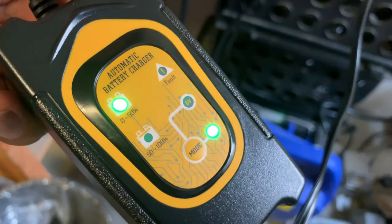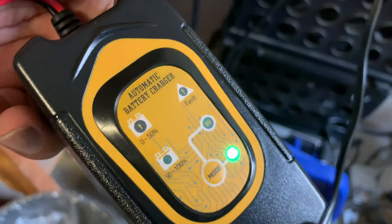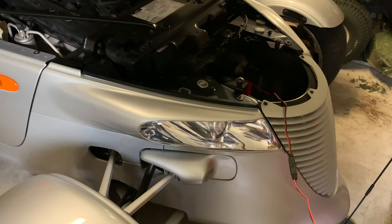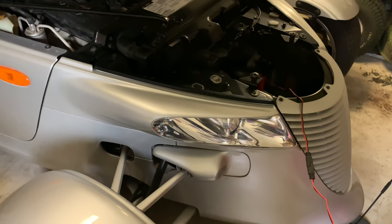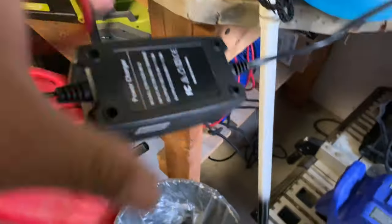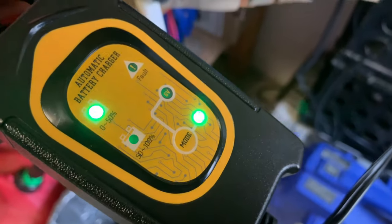Nice battery tender. It's not expensive. Comes with the quick disconnect and the alligator clips. I'm going to be very confident now that the next time I jump in my Prowler, the sucker will fire up. It's a nice day — that peace of mind, especially in a car that you don't drive very often. Check it out. I'll put a link to this in the description. Peter Von Panda, out.